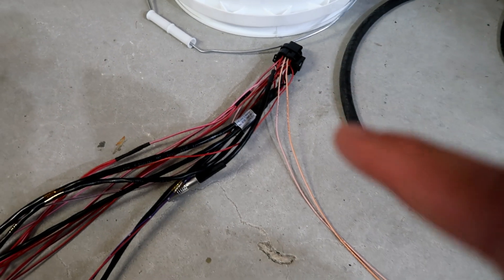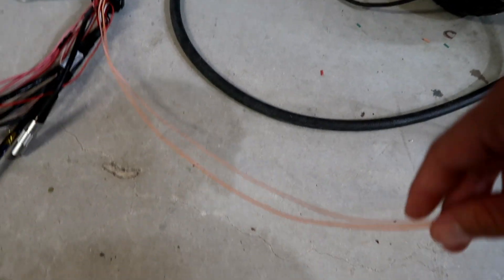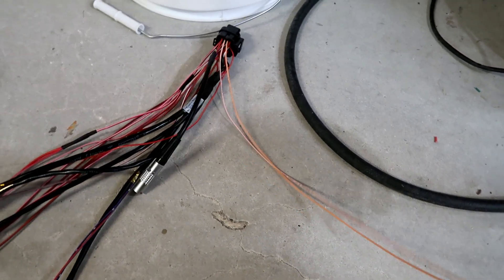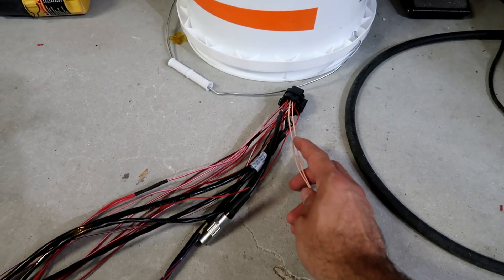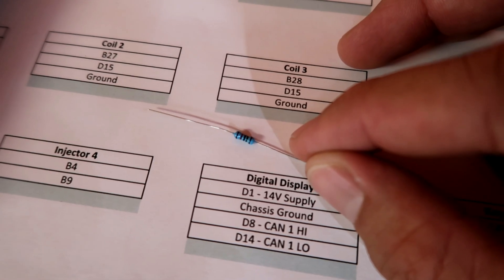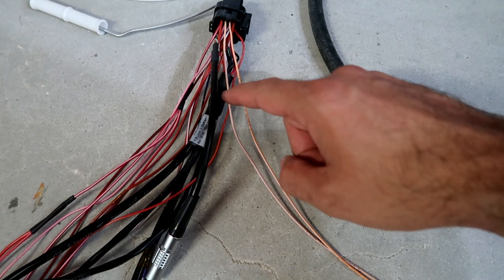These two cables are the CAN cables that are going to go to my dash and my keypad. Aside from being twisted, they also need a resistor right here and one right before the keypad. I'll show you how I'm going to do that — here's the little resistor. It has to be installed on both of these cables, going from one side to the next.